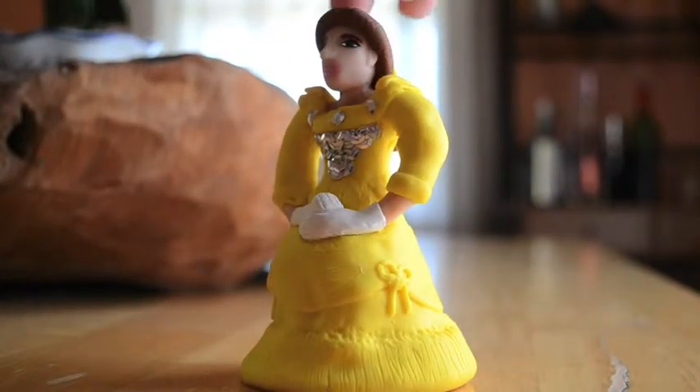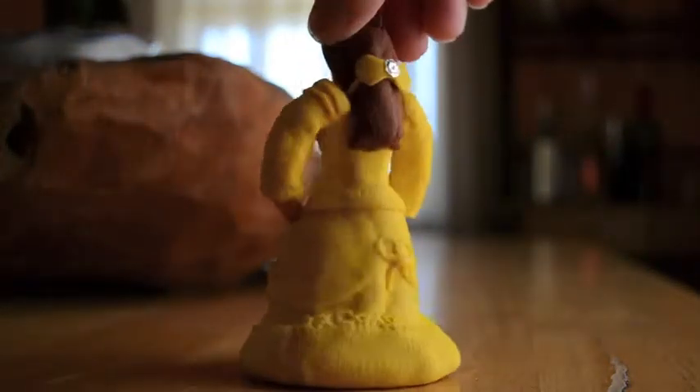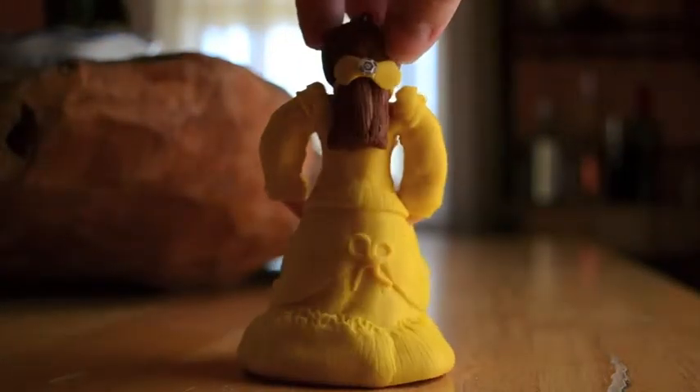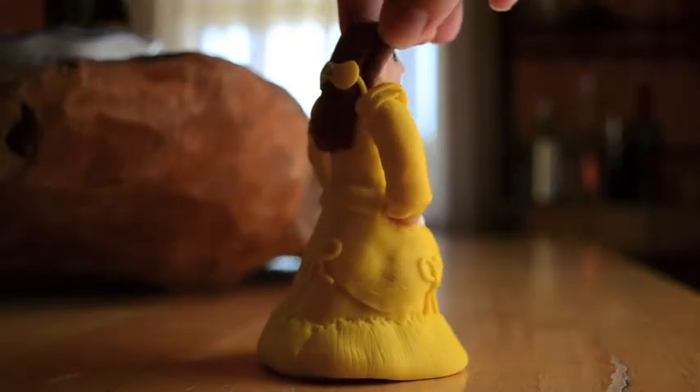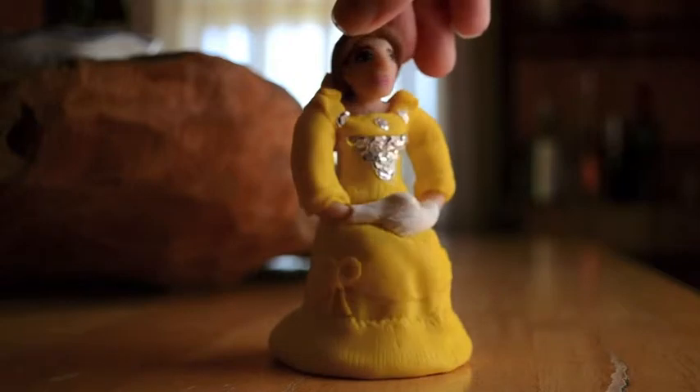The dress is really full. You can add a lot of detail with thin pieces, scratching, and bows. Now these dresses are really unique so you can make it any way you like it — just follow your heart, and that's the best part about this dress.